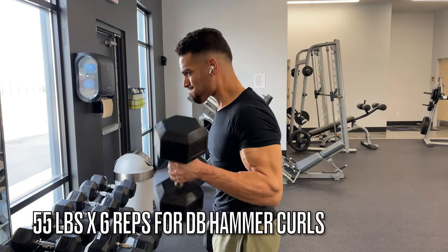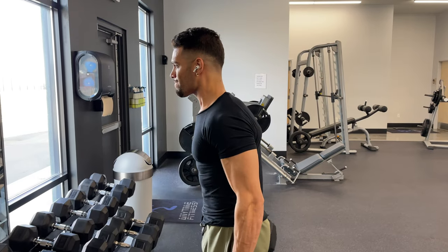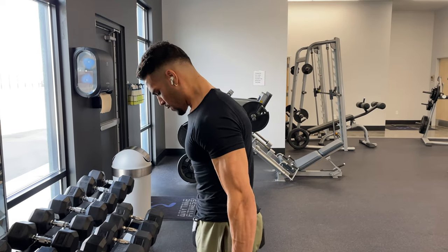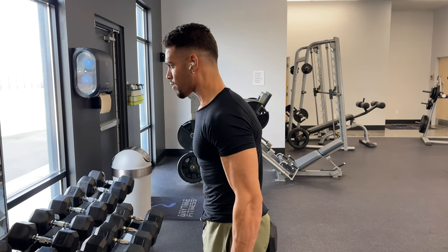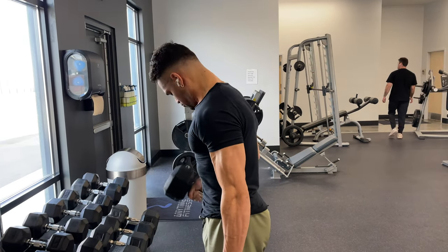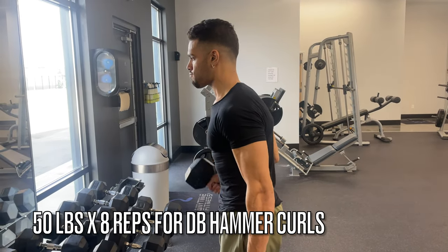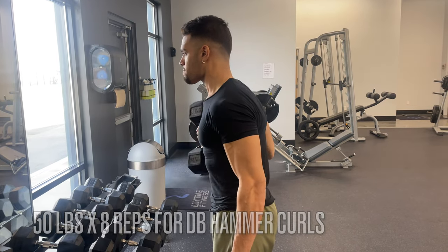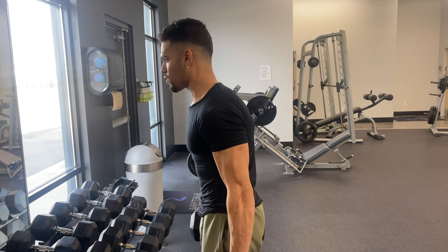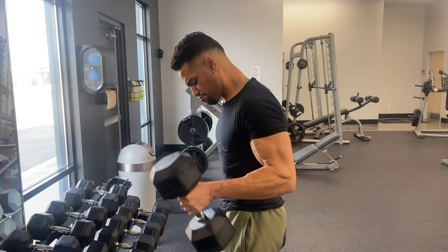Now moving on to dumbbell hammer curls — 55 pounds for six reps. My arms aren't the biggest by any means, so I go a little heavier on curls because I do want to try to blow up my arms. Right now I'm just maintaining — not cutting, not bulking. The Nightwing routine is for people who want to lean bulk or maintain and get more volume in their workouts.